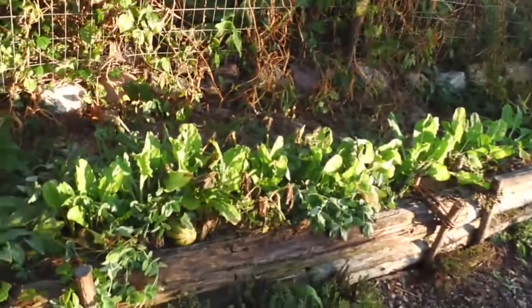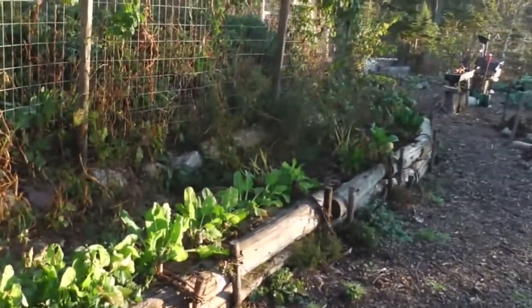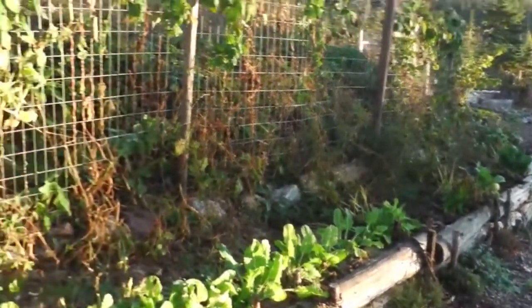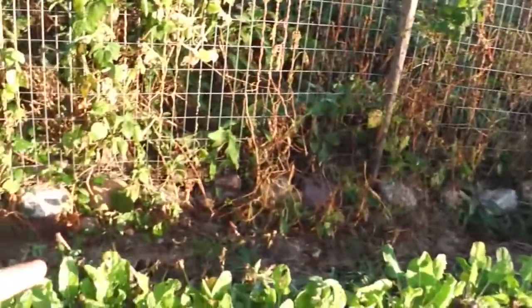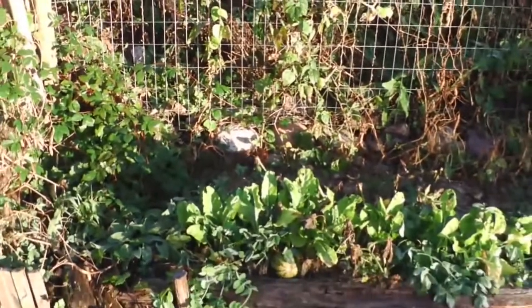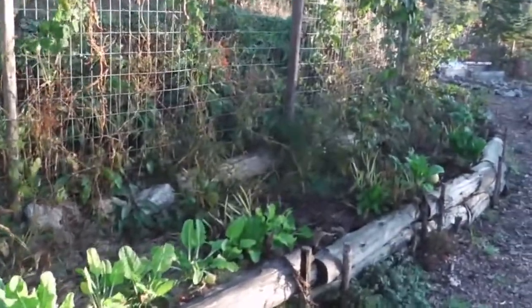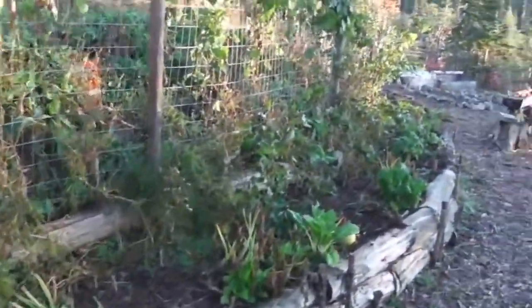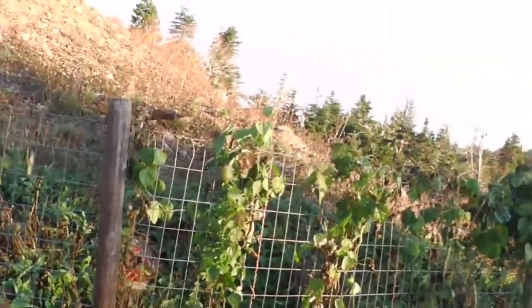I've got herbs growing along the edge of these logs here and I've harvested all of them. I have them drying out in my shed. I've got some Swiss chard growing here. This garden bed was all squash during the summer, and now it's just a bit of Swiss chard. The beans on this fence, they're all done.